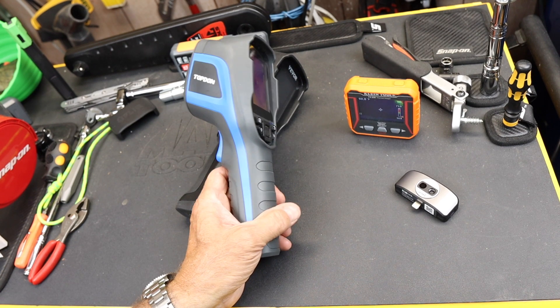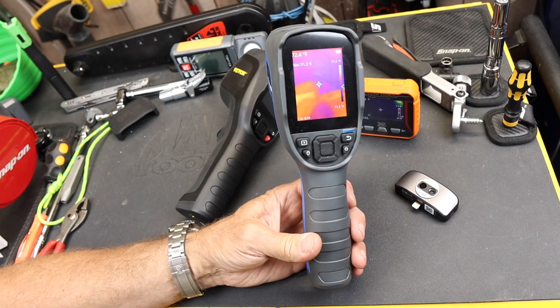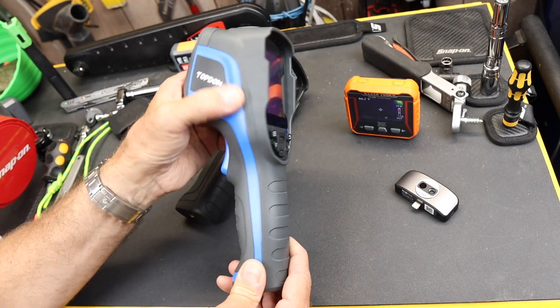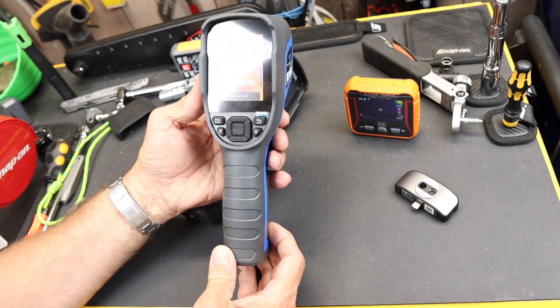Howdy folks, Doc here with Last Best Tool, and this is the Top Dawn TC005 Thermal Imager. It's very similar in form to other brands that are available, and this one has a blue with black overmolding, blue trigger, and it has all black buttons and its own instruction manual.